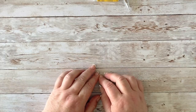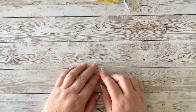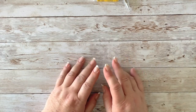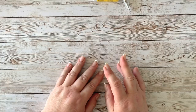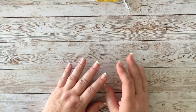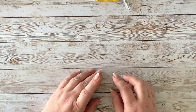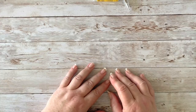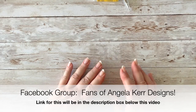Before I get on to that, I want to mention that you are all invited to my Facebook group for crafting. I have opened that up after many people asked me, and now that I'll be spending a little less time in full-time education, I have more time to spend on the things I love. One of those things was having a Facebook group — it's called Fans of Angela Kerr Designs.